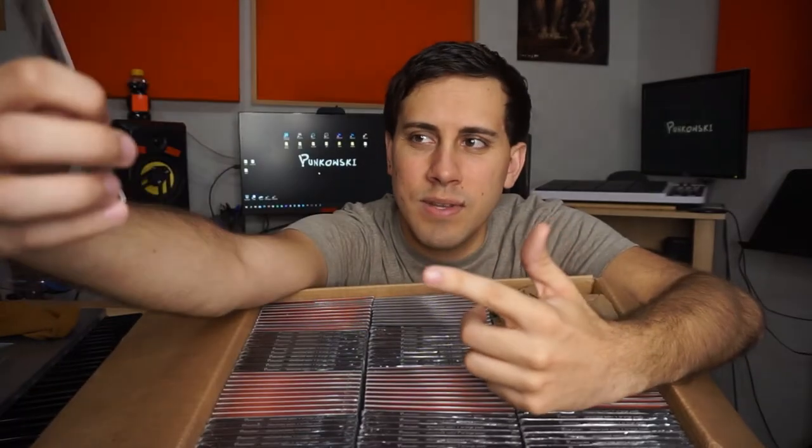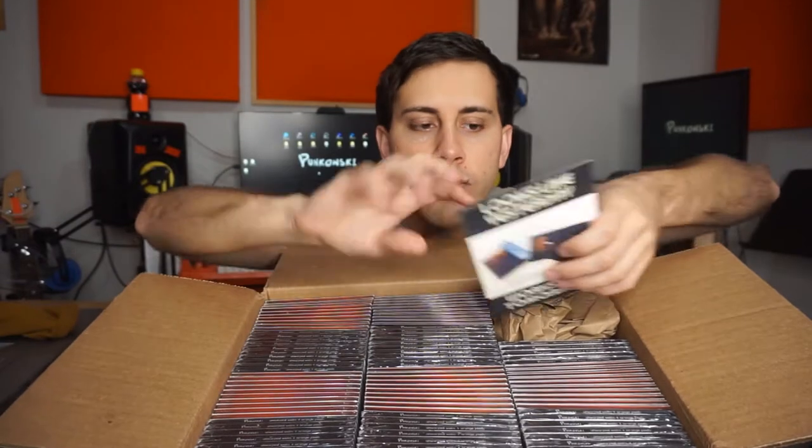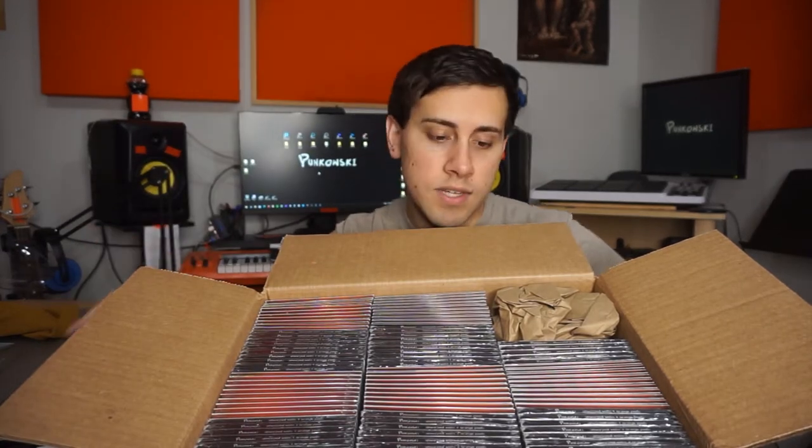What do you think of these USB things? At first they seem cool — like, cool, a USB with my music, plug it into your computer. But no one really listens to CDs, and is anybody gonna plug in a USB? Also, like, viruses and stuff — it just seems sketch.